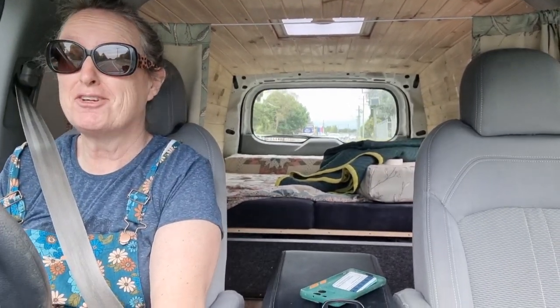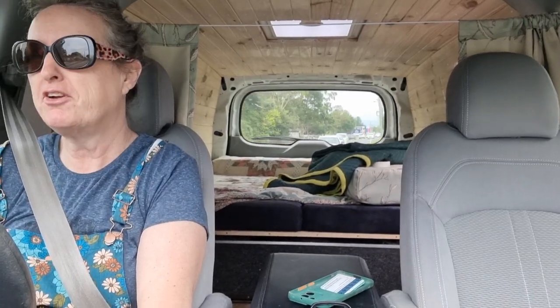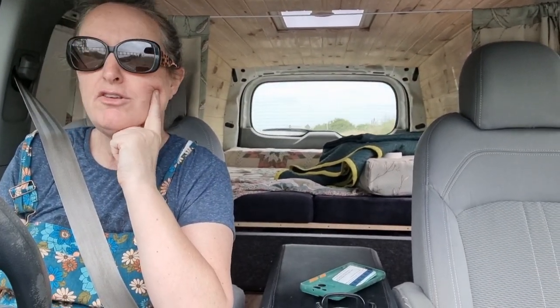Hello, you gorgeous people. It's Richelle from Crafted by Monolane, formerly Monolane Furniture. I added the 'Crafted by' so I could just throw other stuff in. Today I'm on my way to pick up a buffet and hutch.